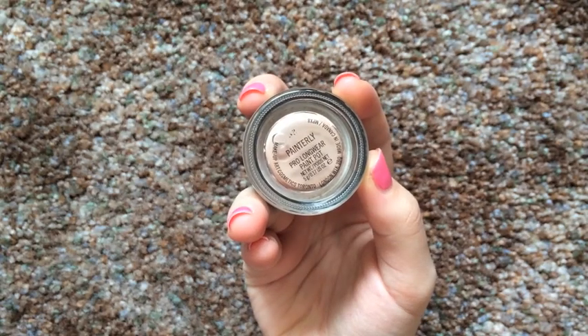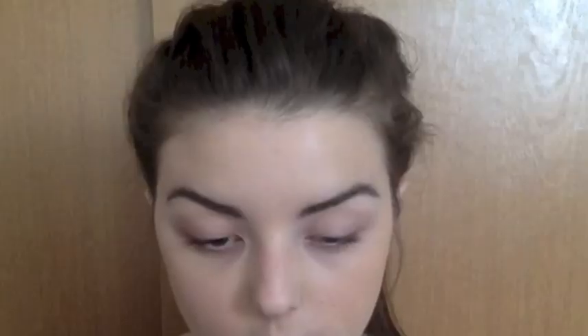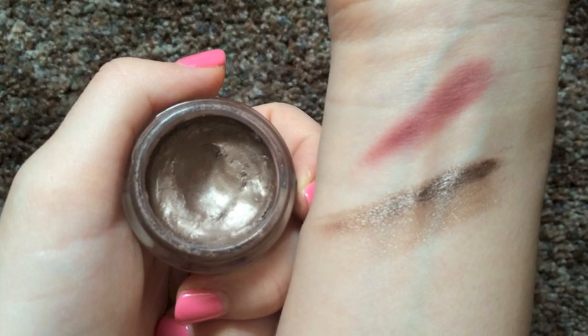Moving on to eyes, like always I like to use a base so I'm using Painterly Paint Pot by MAC. I like using this base because it covers up any discoloration on my eyelids. Then taking Color Tattoo in Bad to the Bronze, I am applying this over the base just to prep it for the eyeshadow that's going to be on top. It will make my lid color stand out much more.